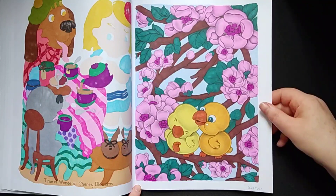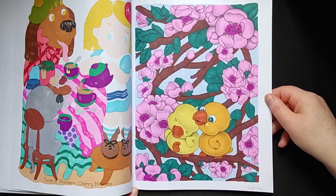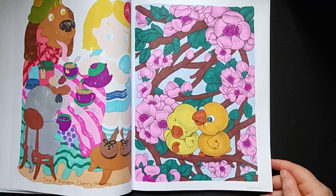This one is also cute — they are all cute in this book. I cannot decide which page is my favorite; I really like them all.